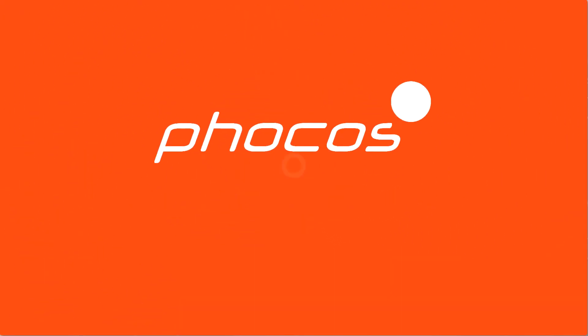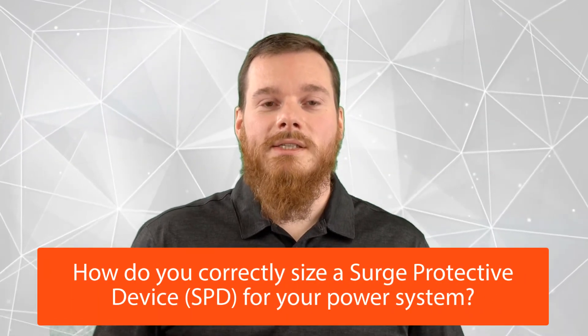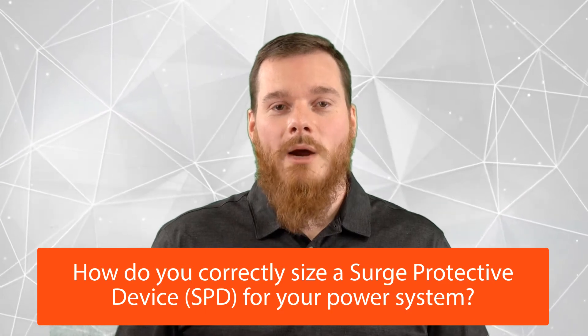Welcome to FOCUS Tech Tips, your resource for reliable energy access. This is Alessio Olerio, Global Product Manager at FOCUS. We are eager to support our customers. Today, I'd like to answer the following common question that we've heard: how do you correctly size a surge protective device, also known as an SPD, for your power system?